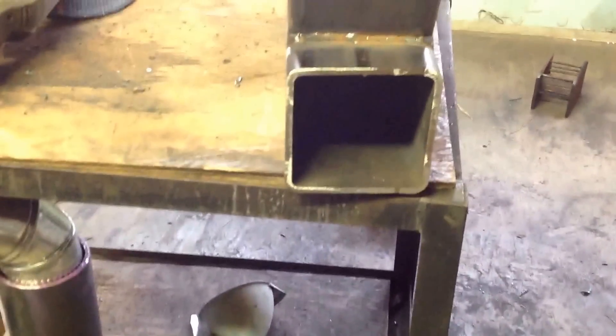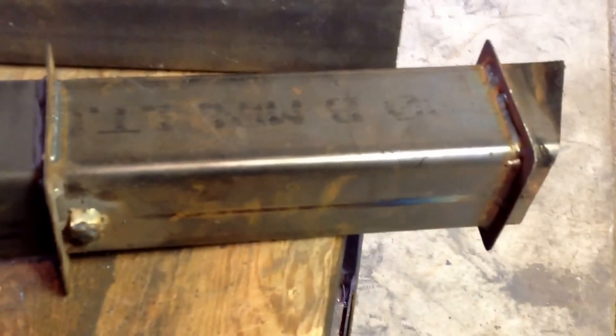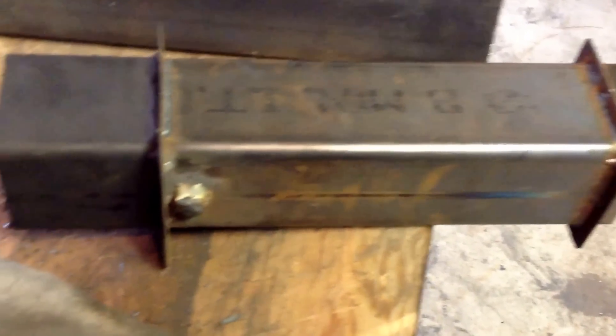I want to show you guys the insides of this here. So the basket slides in right there. There's my tank. This is what slides inside that five by five, and that's what feeds the pellets right there. I'm not feeding it five inch by five inch of pellets. This here slides down inside just like that. That's what the pellets go through.